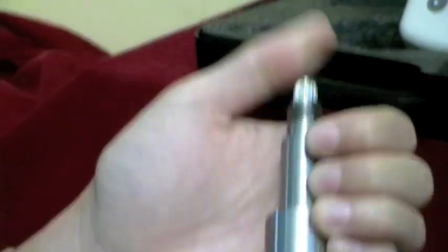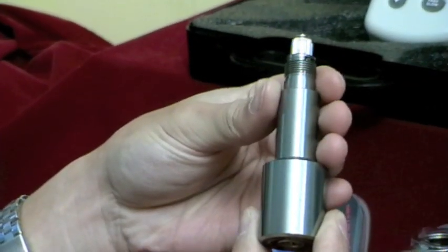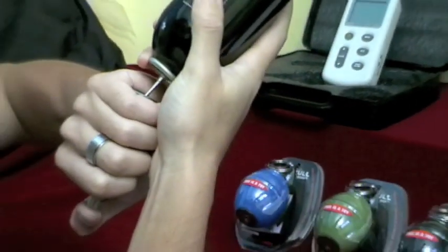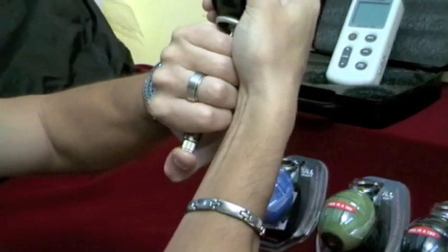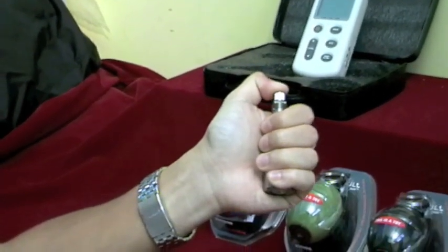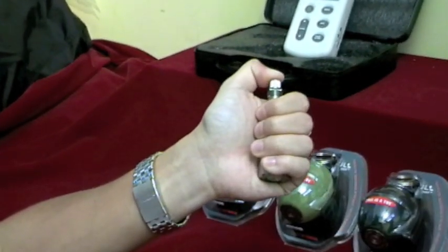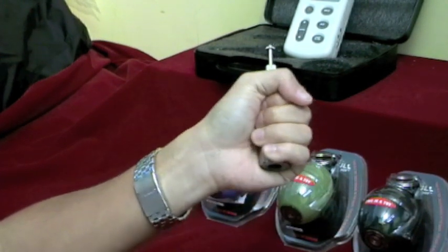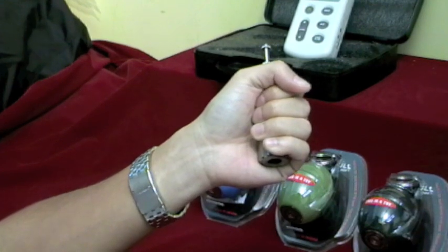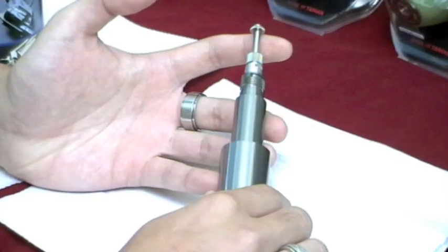To test the fuse timing again, push the moving rod down and recharge. Release the moving rod to test your fuse timing again. That was about 5 seconds — slightly longer than my liking, but it will do for now.